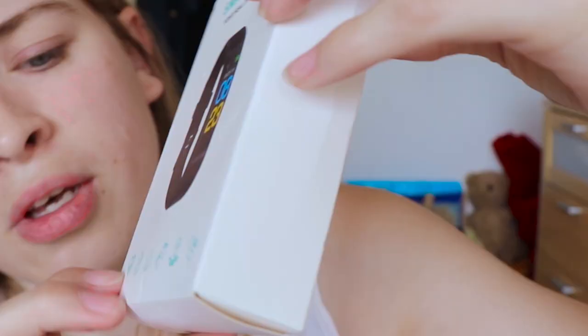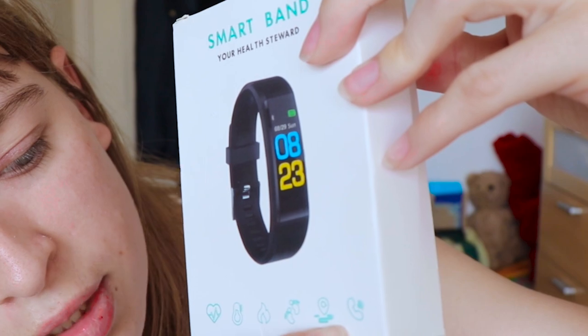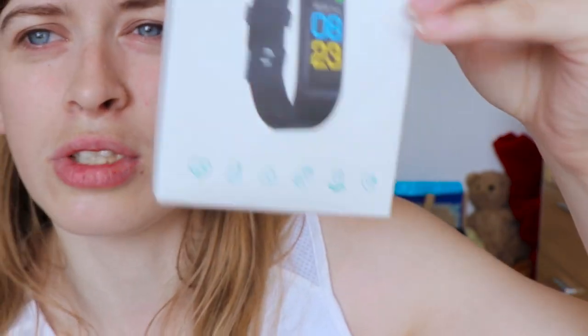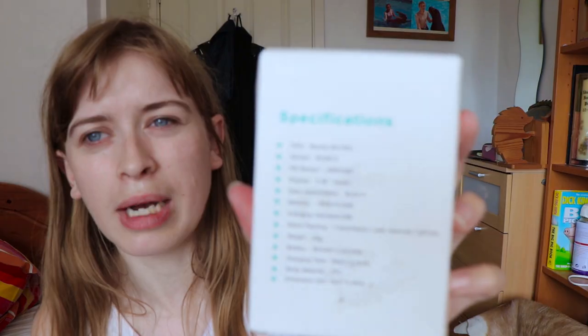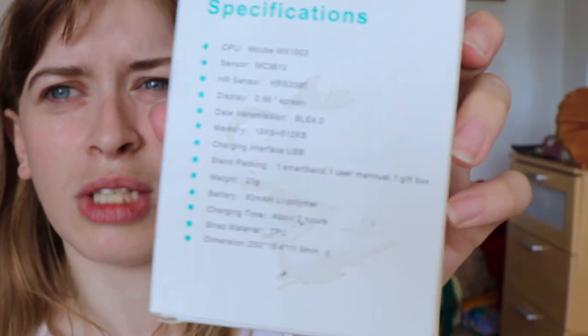Here it is — it actually arrived yesterday. It says on the packaging 'Smart Band: Your Health Steward.' On the bottom it lists what it can do: heart rate, temperature, calories, step count, distance, and you can also do phone calls. On the back it has all that info as well. One thing I noticed is it says battery 80mAh — it's not got a very good battery, and it takes two hours to charge.